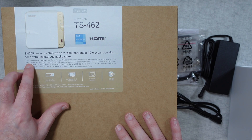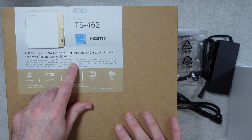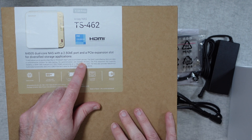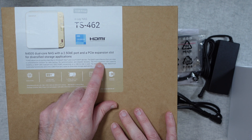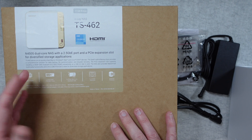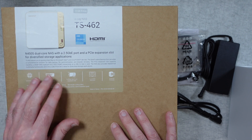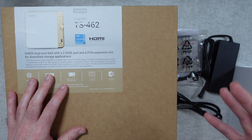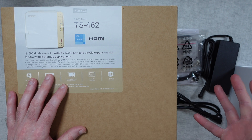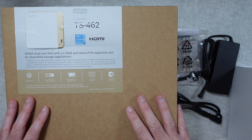The TS462 allows you to quickly share files to Windows, Mac, Linux, and Unix devices, providing a central storage location. There's also the QNAP hybrid backup sync, which allows you to easily backup your data, with file synchronisation and disaster recovery. That expansion slot can be used to further speed up the device — for example, you can get a 10 gigabit ethernet expansion card or a USB 3.2 Gen 2 card, so you can really change things up with this device.